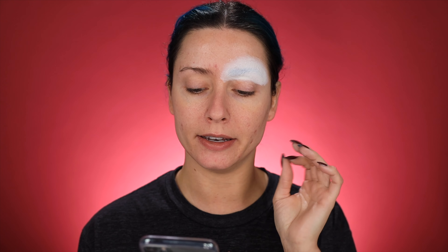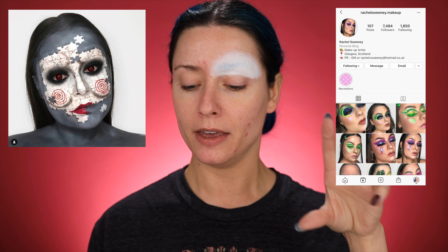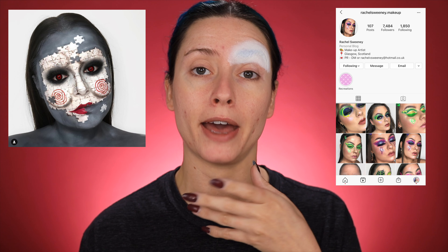I'm gonna be doing this side of my face white, and there's gonna be puzzle pieces connecting it. I don't practice these looks beforehand if you guys are new to my channel, so I'm just kind of winging it. This look is inspired by rachelsweeney.makeup — I'll pop up her account and the picture I'm inspired by. She has it like the whole face, but I'm just gonna do it half and half.